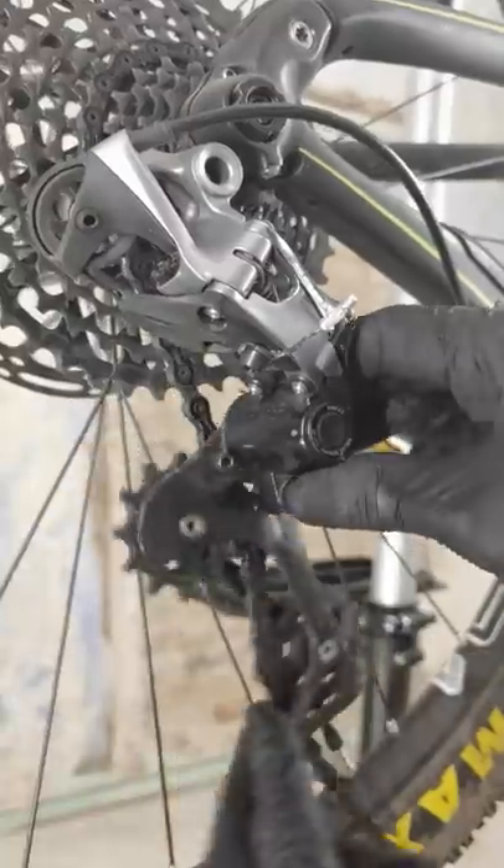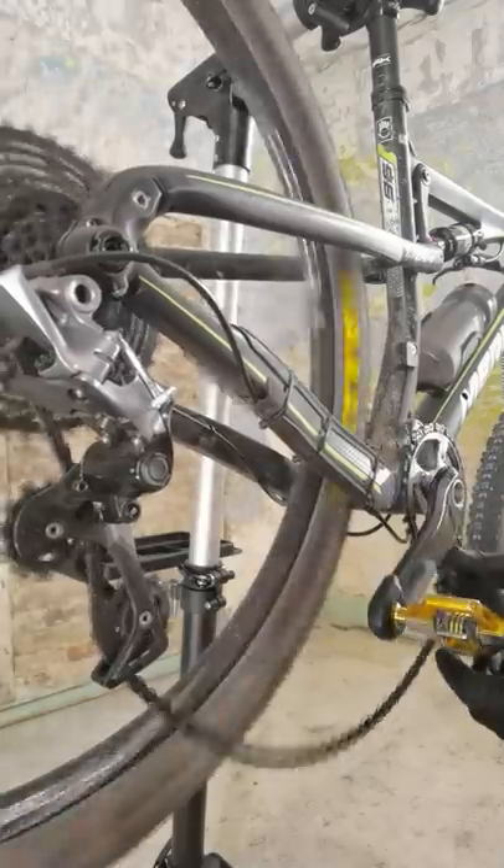Clean your operative field. Rear brake cage open and locked. Remove the chain. This is a SRAM drivetrain.